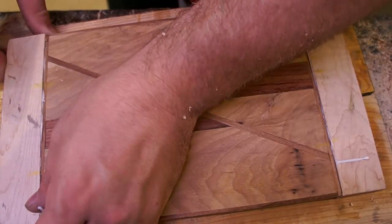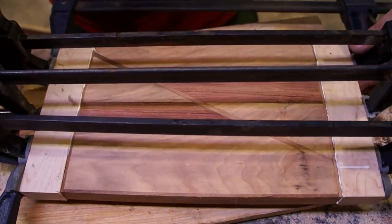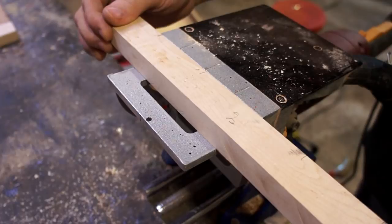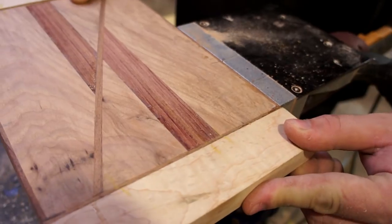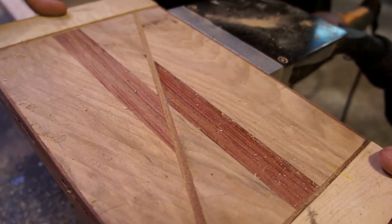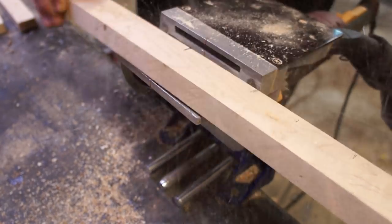Of course there are projects where that won't work — sometimes you need to fit something into a specific space, like making a cabinet. But with a cutting board you're just laying it on the counter and nobody's going to know whether it's 12 inches or 12 and a half inches. What they are going to look at is how everything lines up and how everything looks to the eye, so that's the important part.